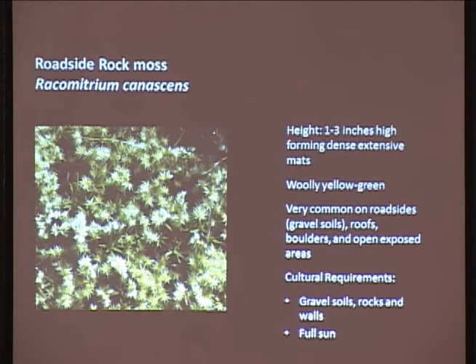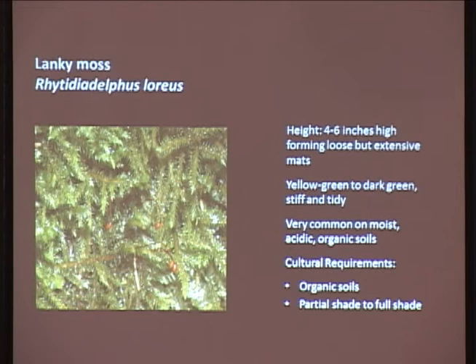Rock moss forms a seriously dense mat - take a look at anybody who's got a cabin somewhere, that's what your roof is probably covered in. Lanky moss - I like this one. It's also very common. More for organic soils, this stuff can form a serious ground cover. It gets about four to six inches tall. It's got a really loose texture, but there are so many branches that it forms what appears to be a thick moss. It's yellowish-green to dark green - variable in color. Very common on moist, acidic, organic soils, partial shade to full sun.